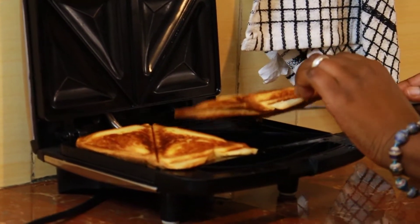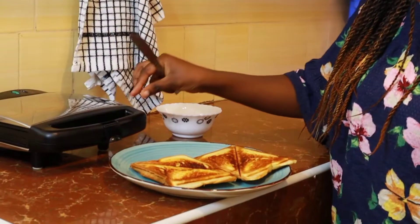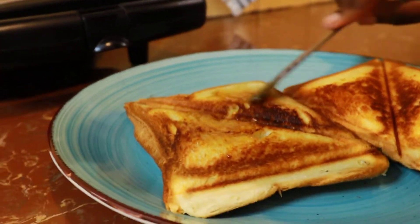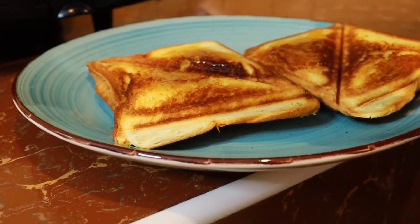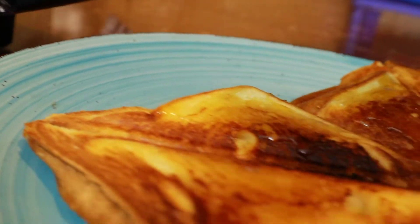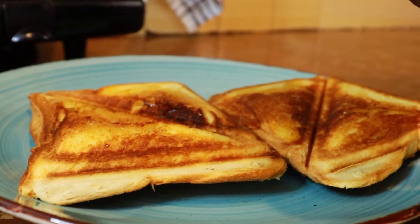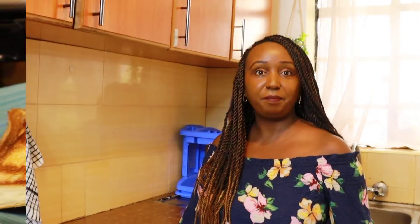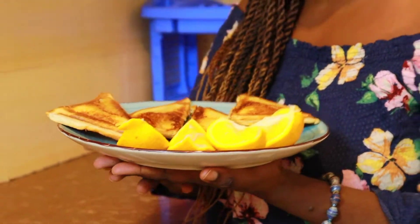Look at that — it's really, really hot. When it's hot, that's when you put in your honey and spread it on both sides. It's so sweet. You should spread on the edges too. With that breakfast rush, you are served — look at that, so amazing, so yummy!